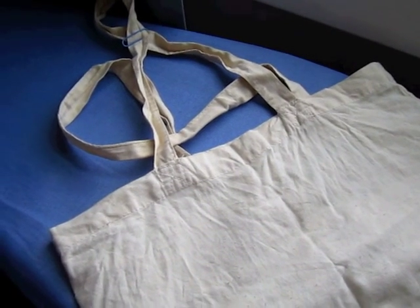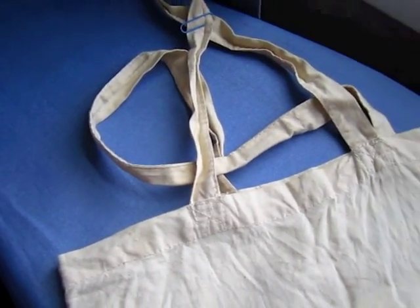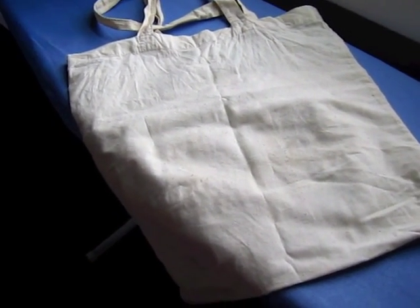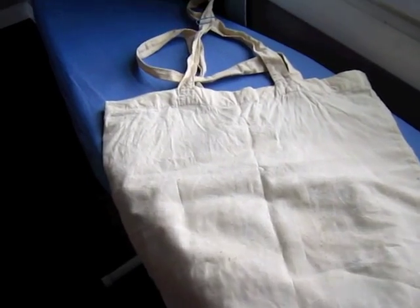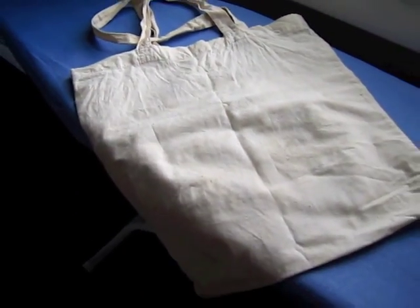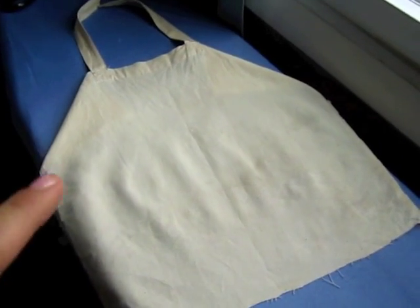I'm going to cut the bag completely in half, so just the one solid side will be her apron. The other handle that's not being used is going to be used for the ties on the side, so it can tie around her back. So I'm going to cut the back off, cut the neck to make it shorter, and then make the side ties.